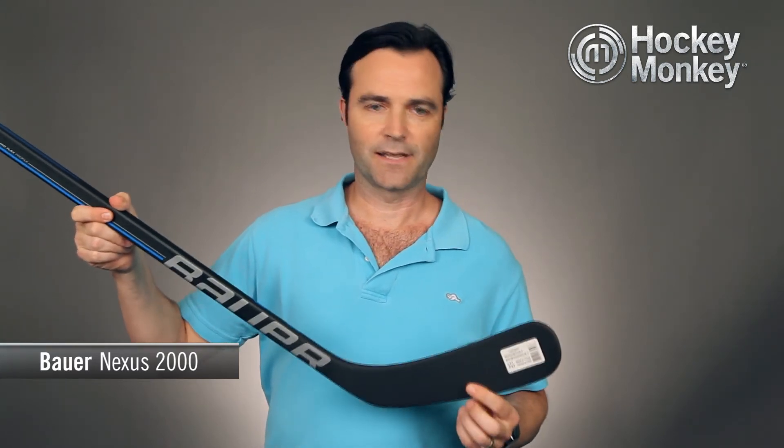The blade core is the aero foam one, which can also be found in the higher end Nexus 4000 stick. It also enhances puck feel. So if you're a first-time buyer into the one piece, or looking for an inexpensive one piece stick, this Nexus 2000 is a great place to start.